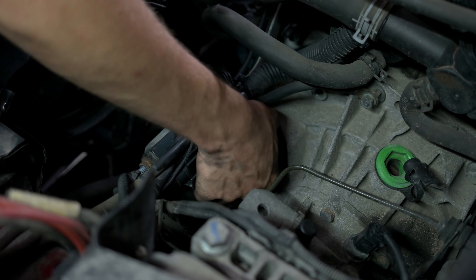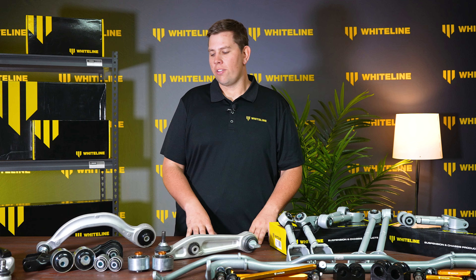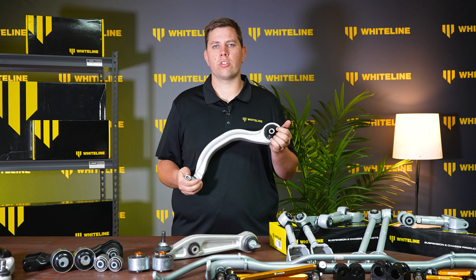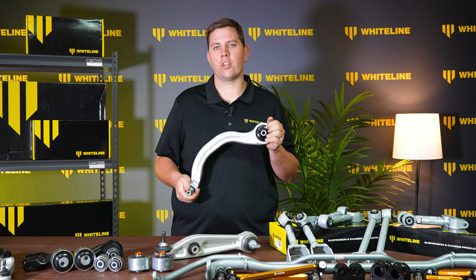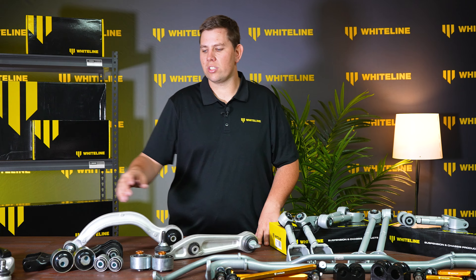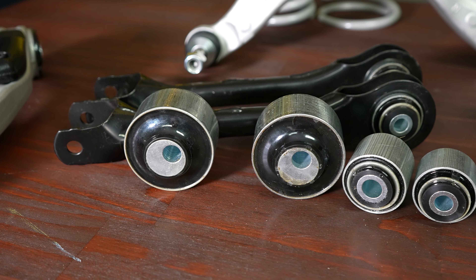Many of our Whiteline customers are DIYers doing it in their backyard. For this reason, we have decided to sell these control arms with the bushings already pushed in to make it a lot easier for those people doing it at home. For all the bigger workshops with all the tools and equipment, we do sell the bushings on their own for you to push into the arms yourself.